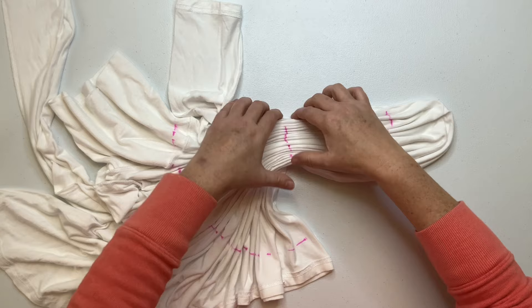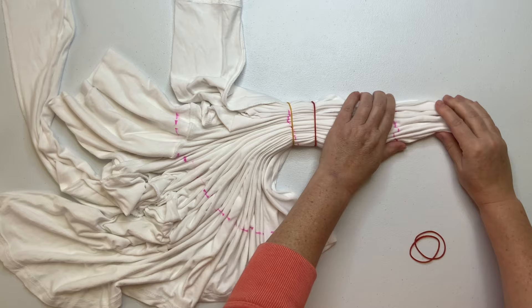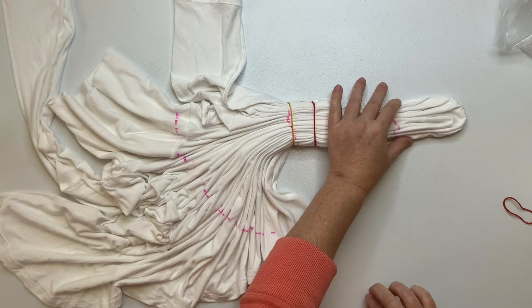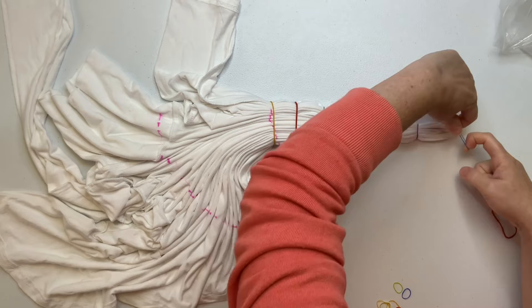We've got that first line all pleated up, so now it's time to secure it. For this project I'm going to use rubber bands, but you could also use kite string or nylon string — whichever you prefer. I like rubber bands because they're quick and easy, and these little baby hair ties work great because they're nice and tight but they don't tighten it down so much that the pleats begin to buckle. I got those at Walmart in the hair area.